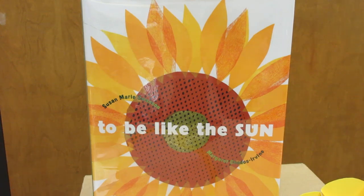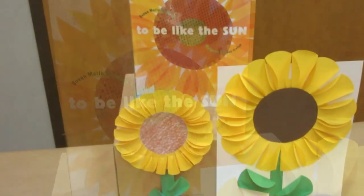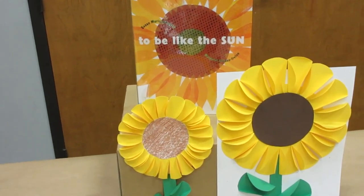Since we've read the book To Be Like the Sun and it was all about a beautiful sunflower, how about we create our own beautiful sunflower? I have two examples right here. You can make them how big or how small you would like.